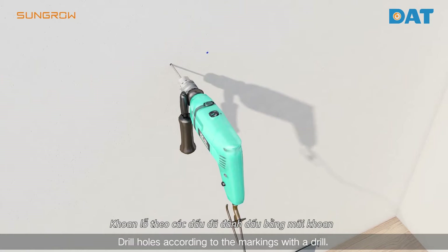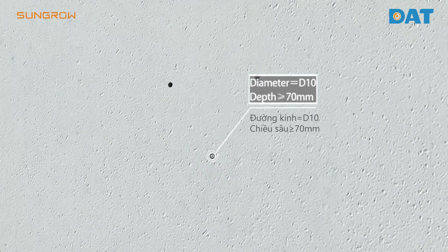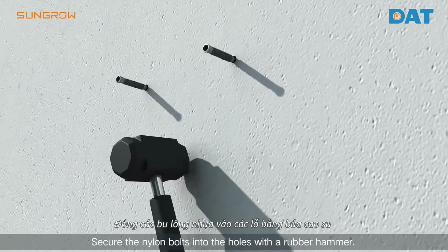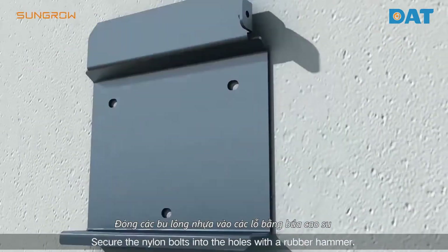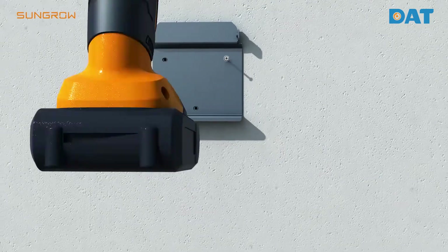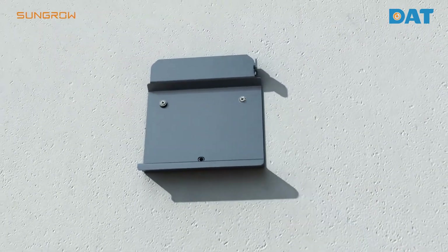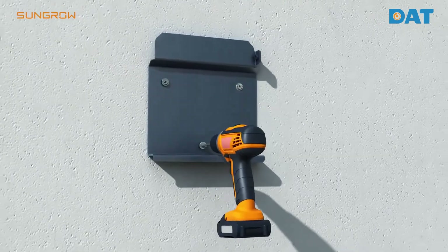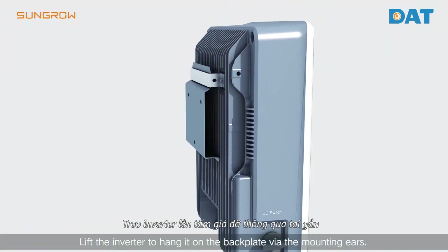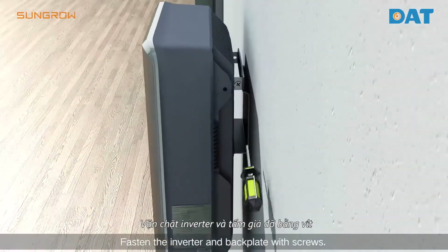Drill holes according to the markings with the drill. Secure the nylon bolt into the holes with a rubber hammer.